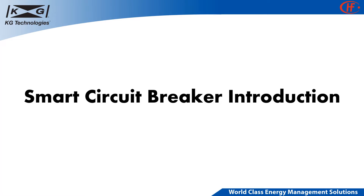Hello and thank you for joining KG Technologies. KG is part of the Humfa group of companies and supports Humfa products for the Smart Circuit Breaker product line. Today we'll share an overview of what a Smart Circuit Breaker is, how it works, and what benefits KG offers with its product line.